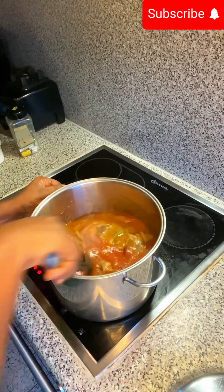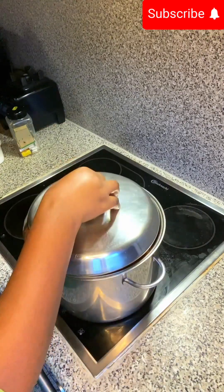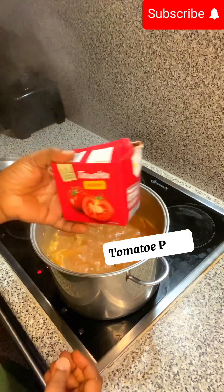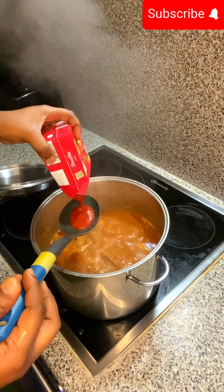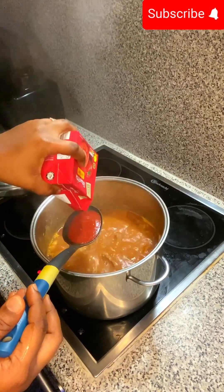She added in the blended tomatoes, pepper, ginger, and onions — everything blended. We covered it and allowed this to cook up. We also added in tomato puree — just a spoonful of the tomato puree — and you can see how that is going.